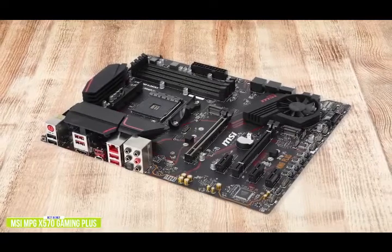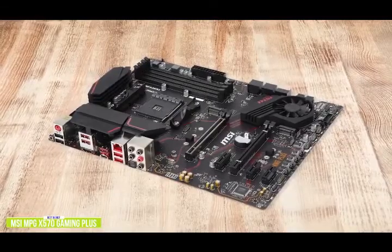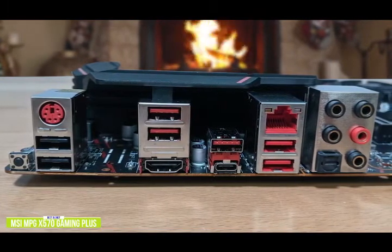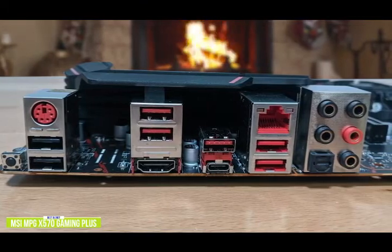There are two PCIe 4.0 X4 M.2 slots with one of the slots equipped with a heatsink, and there are also six SATA ports available. You also get multiple USB ports including USB-C, plus an HDMI video output that gives you the capability to use an AMD Ryzen APU, while a flash BIOS button and a PS2 combo port are also featured.